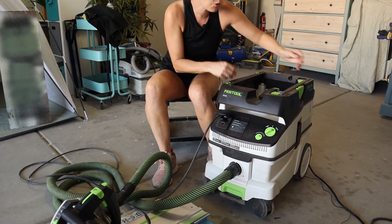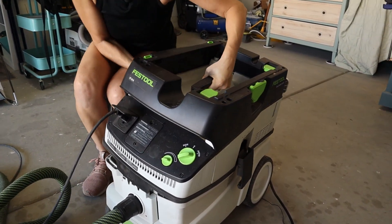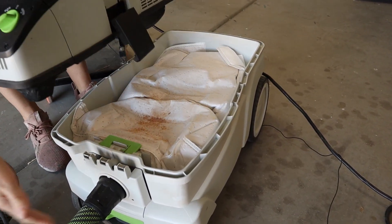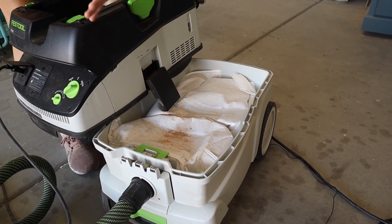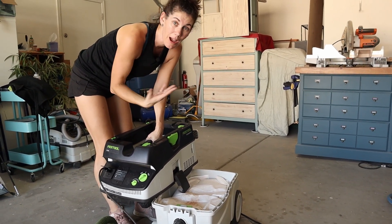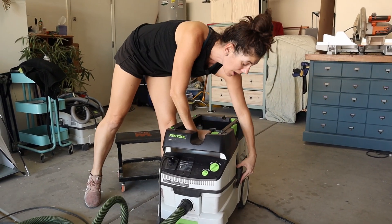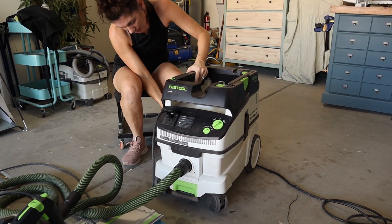Let me go ahead and open this up to show you. You can see this one's getting pretty full — all the dust collects right in here. When you're done, you can take out the bag and toss it and put in a new filter bag, or you can just shake it into your garbage, empty it out and use it over again. I won't tell if you don't. Then you just snap it all back together.